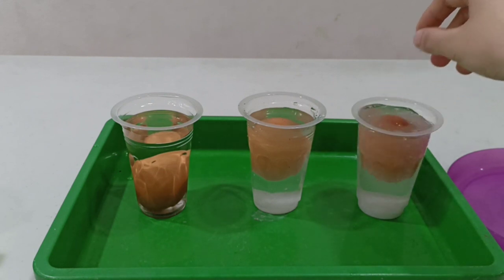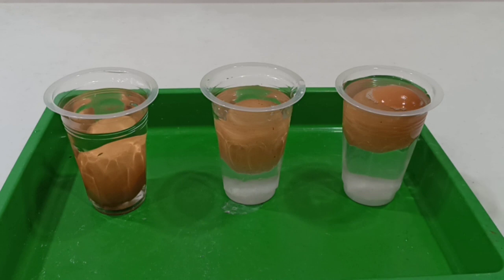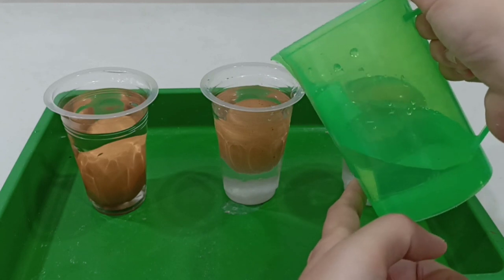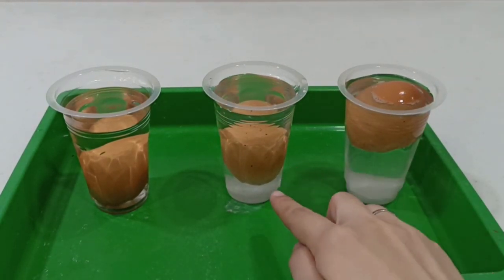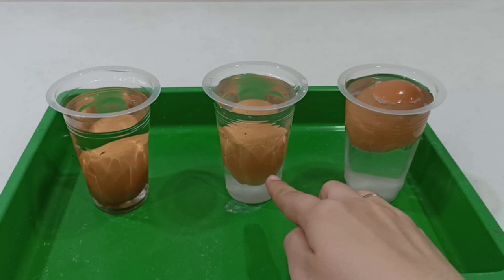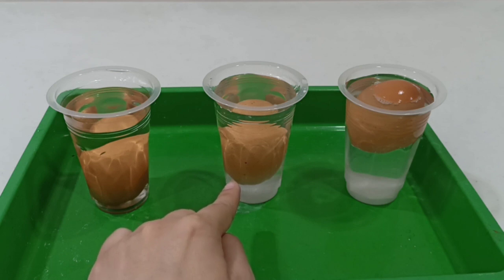How about the third glass? Let's put the egg. Oh wow, where is the egg? The egg is on the top! Now you can take a jug of water, children, and let's fill the second cup — let's add more fresh water to the second cup. And now let's see what happened: the egg is floating in the middle.